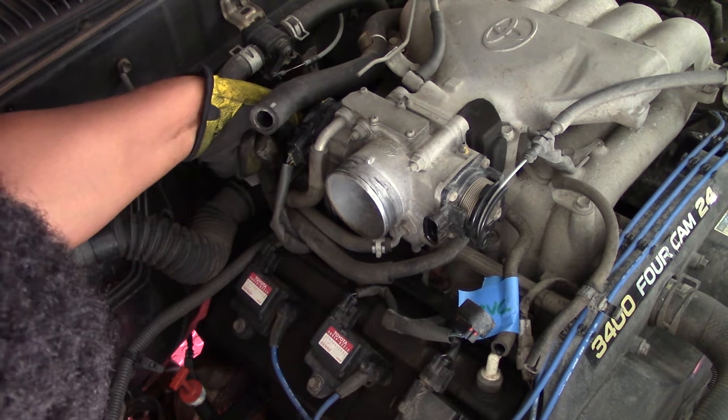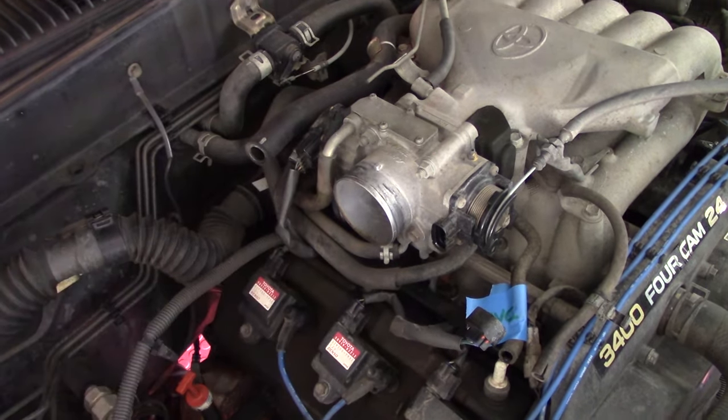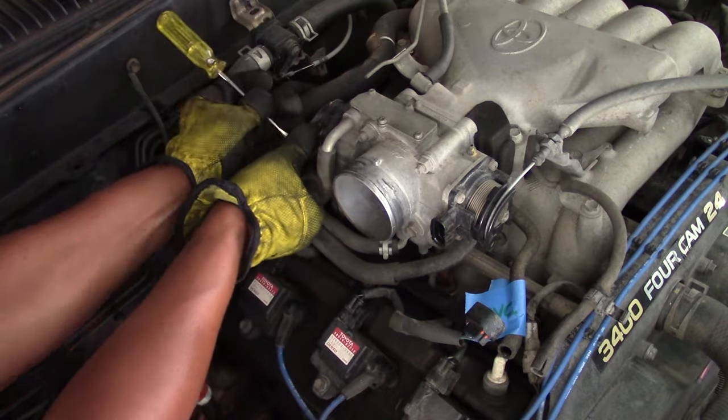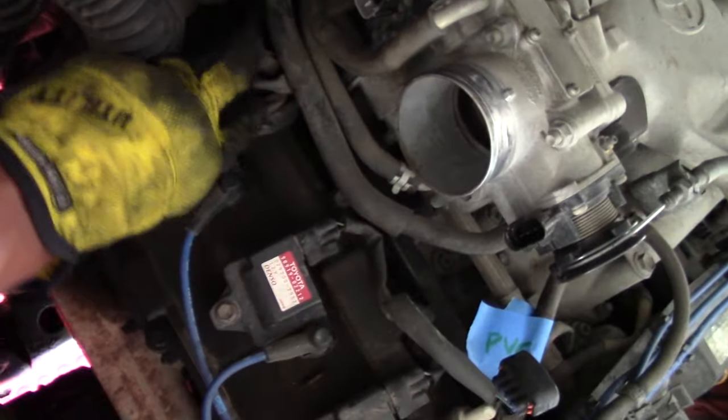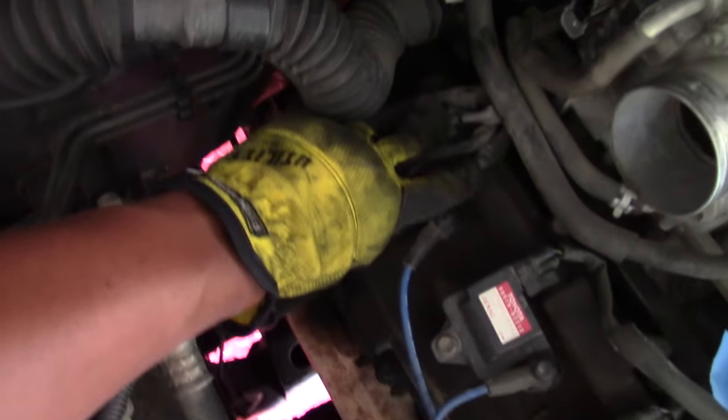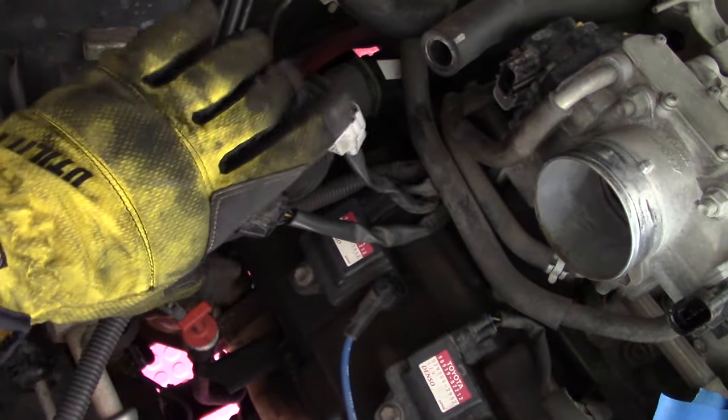Next you'll disconnect a series of three sensors on your throttle body — this encompasses your accelerator position sensor and your throttle body position sensor. Here I use a little flathead screwdriver to help remove a sensor. At this stage you'll see some access to a really large wire loom that's on the back of your engine, right here to the left as I'm moving my arm along.